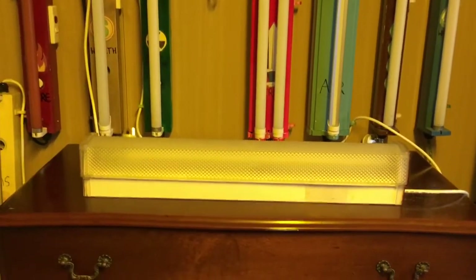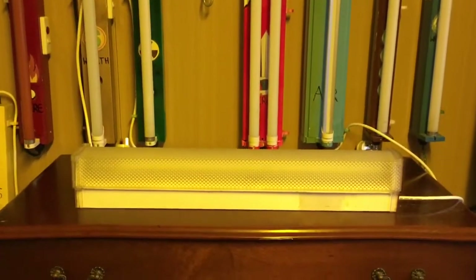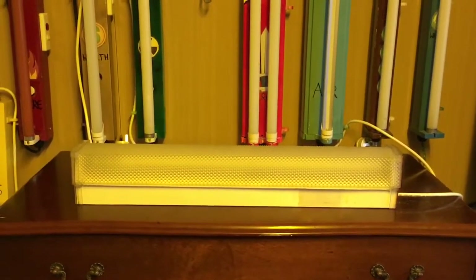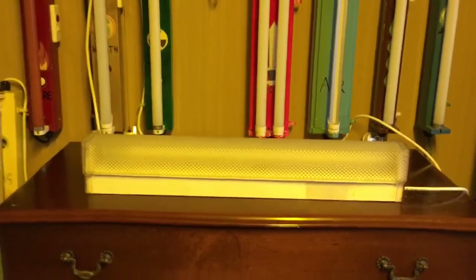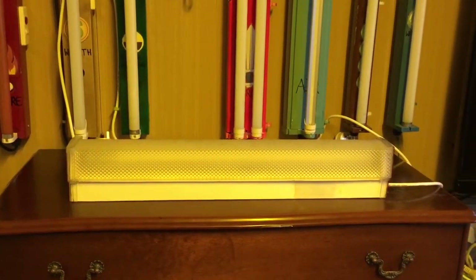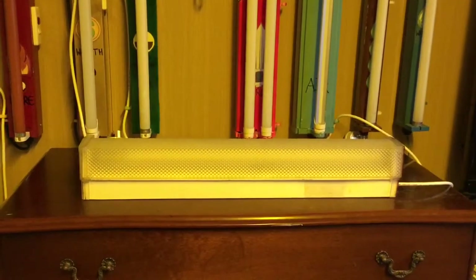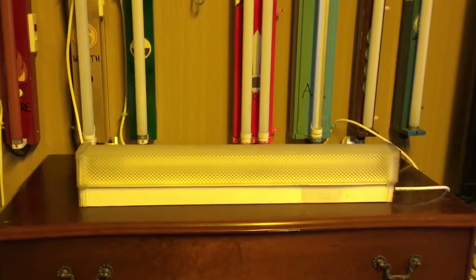Now this batten here I've had for 10 years. I found it on a junk pile somewhere up in my area when I was in primary school. This batten has had quite a little history going around the house ever since. When I first got it, I think I put it up in the kitchen above the laundry door. Later it was moved into my bedroom as my bedside batten for a time, then out in the lounge room where my dad used it for a work lamp, then I moved it back into my room again as my bedside light.